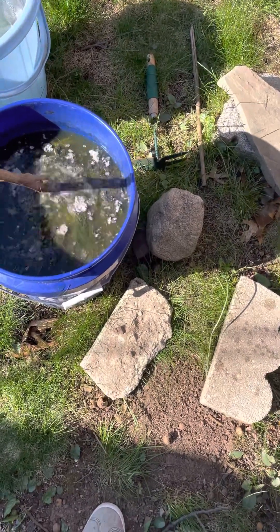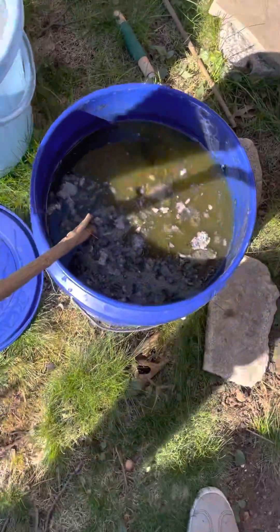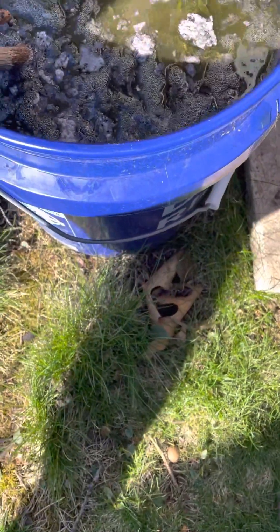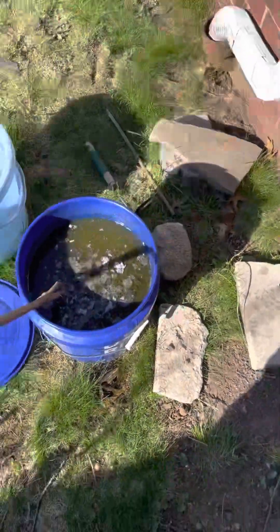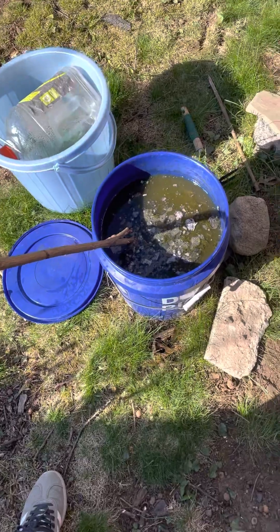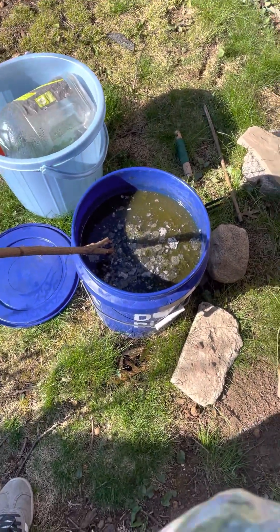This is just nitrogen. This is strictly leaves. I'm actually going to be dumping some more leaves in. These both are about a year old. They don't smell as bad as they used to when I first started, but they still stink.